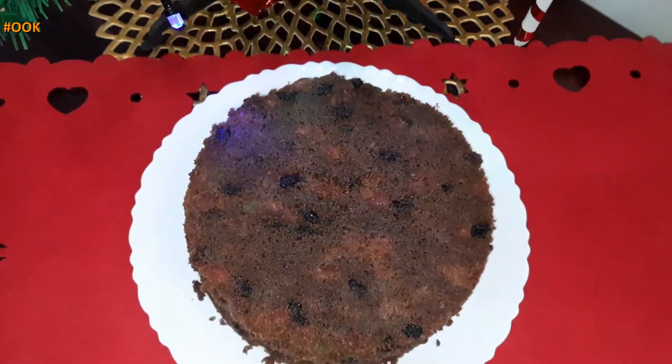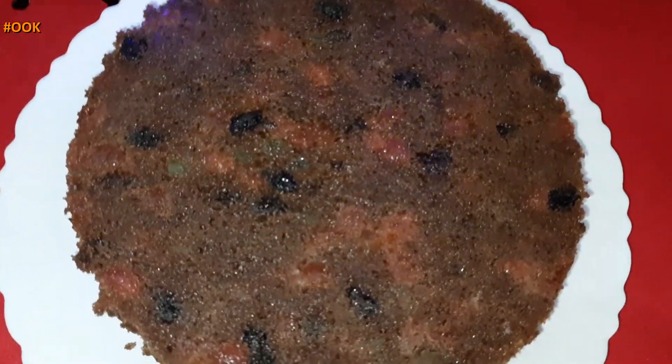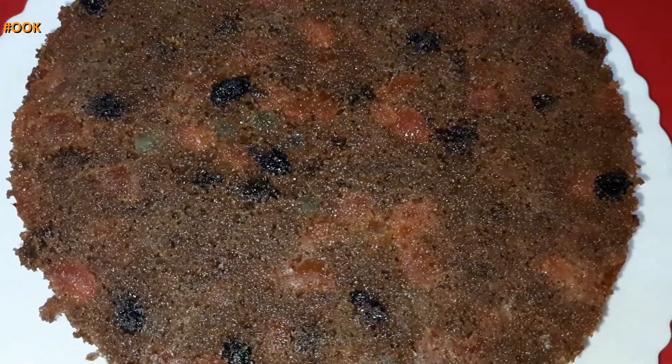If you are hosting a Christmas party, you can prepare this cake a day in advance so that you can be relaxed on the day of the party. Let us look into the recipe.